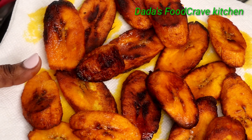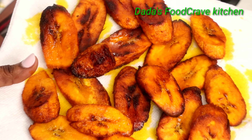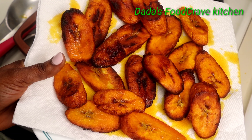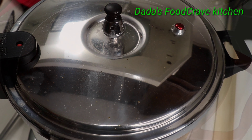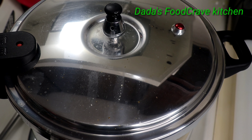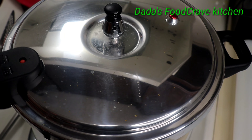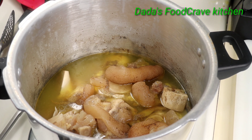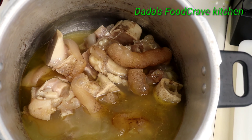Now that my plantains are all fried, this is how they come out. That red button I was showing you is already down, so now it's safe to open the pressure cooker. If that button hasn't pushed down, you cannot open the pressure cooker.